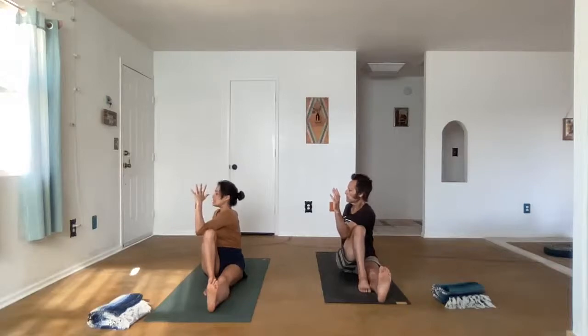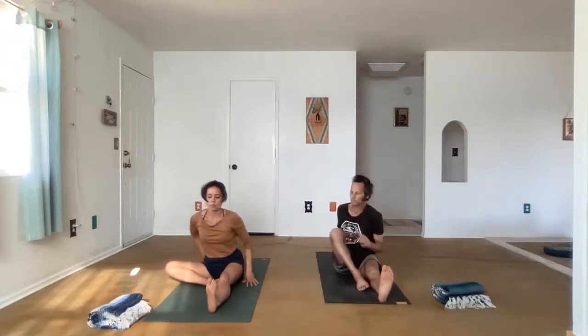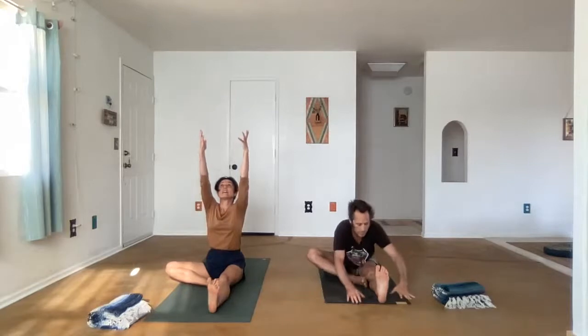Take a deep inhale into the upper back, and as you exhale, let's unwind. Lower the right knee down, but keep the foot inside the thigh. We'll take Janu Sirsasana. The left leg is extended — we inhale the arms up to lengthen, and then exhale, fold forward.